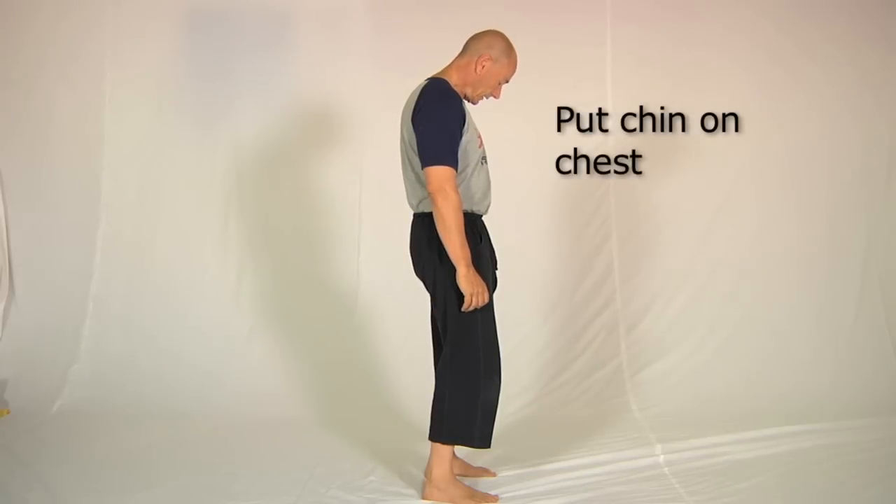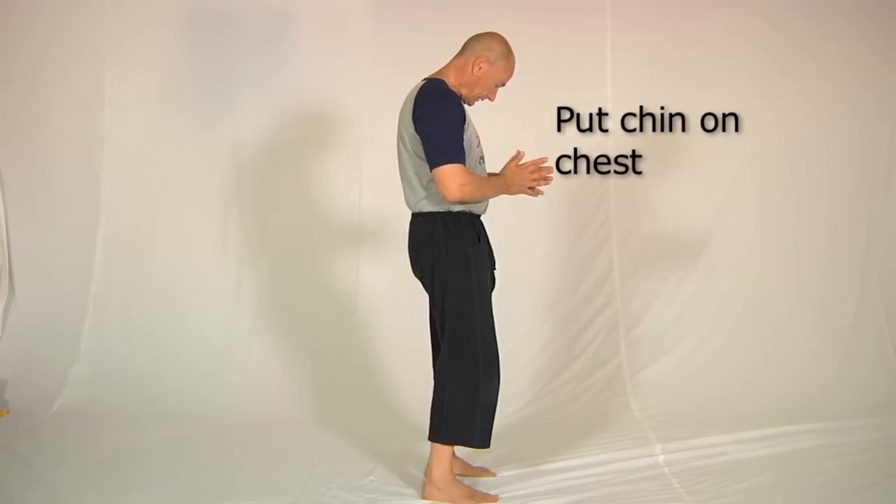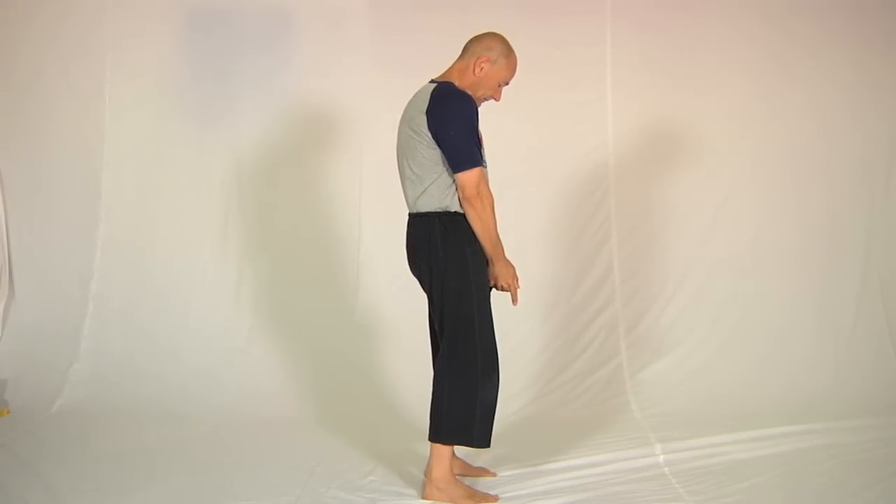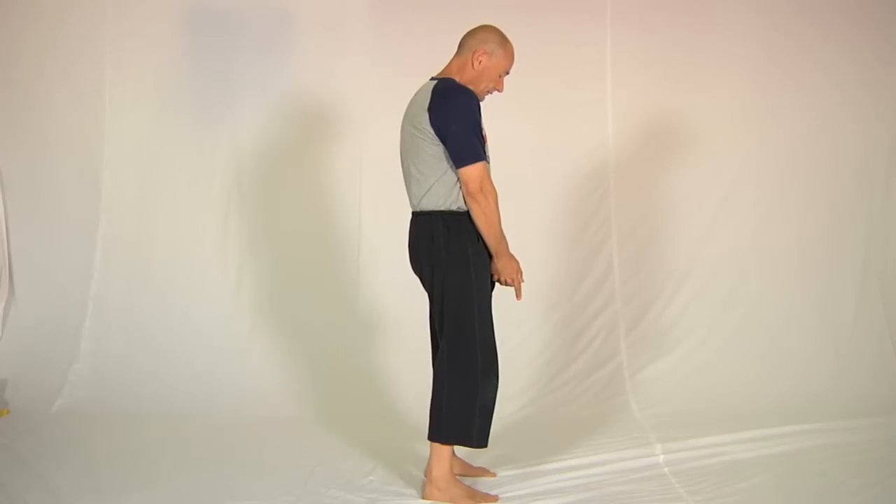Then you put your chin to your chest, you put your hands together, straighten the arms and push them straight down the body, and take a breath in — and on a breath out, watch this.